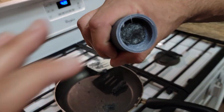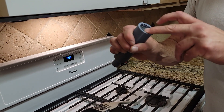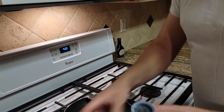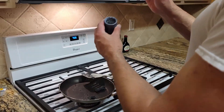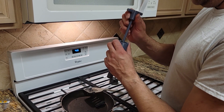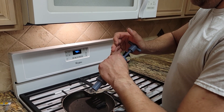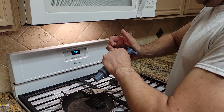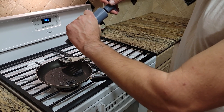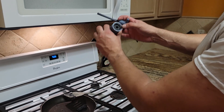Once we've got our fuel grain fully compressed and case-bonded, we're going to take our coring tool. Inside there's a little roof which should center the coring tool. Push it all the way to the bottom, then remove our coring tool with a twist. There we go — we now have our cored fuel grain.